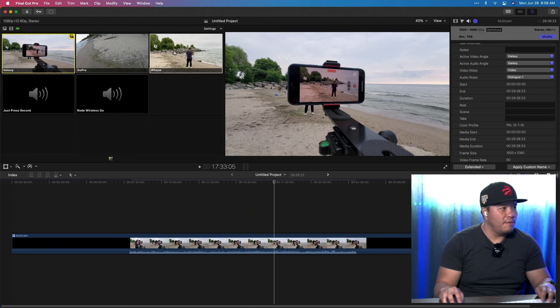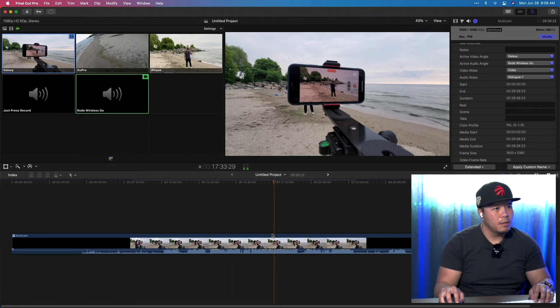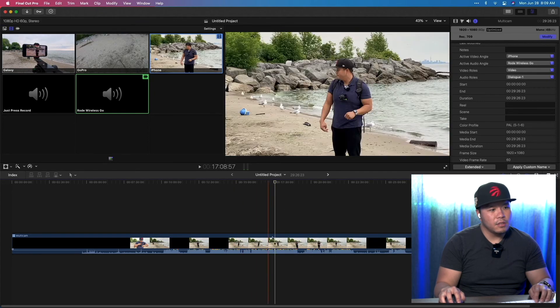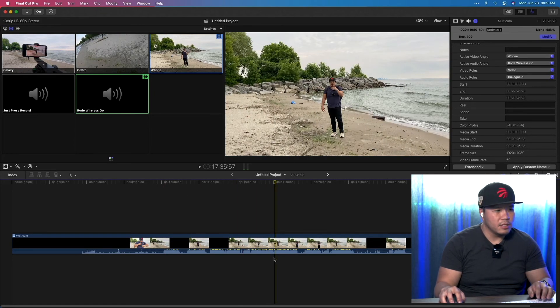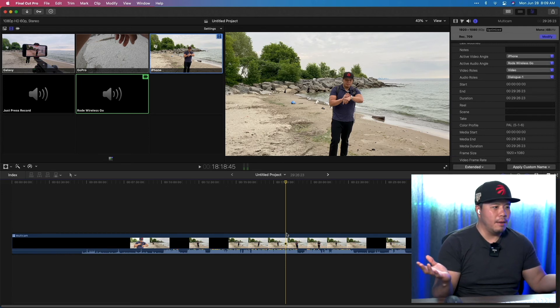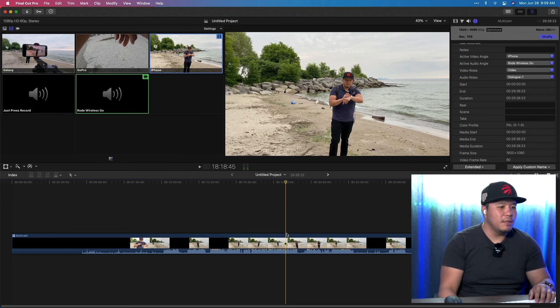I'll open the Angle Viewer. As I drag on my timeline you can see the different cameras I recorded with and the different microphones — all synced up. If I want this shot to use the iPhone video with Rode Wireless Go audio, I just select those. Now it's using the iPhone video with the Rode audio. Let's listen — it's all synced up in post. All I really did was hit right-click and New Multicam Clip. It's mind-blowing what today's technology makes possible.